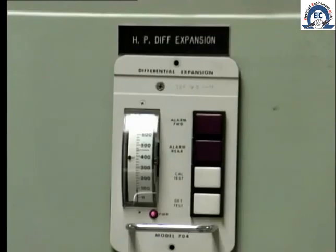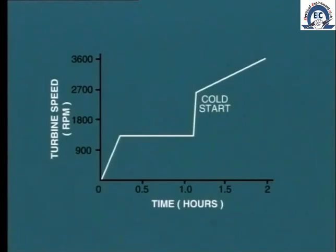When the turbine is undergoing a cold start, we must allow sufficient time for the various internal components to be heated by the steam flow and expand as uniformly as possible. As shown by this typical startup chart, it may take several hours to bring the cold unit up to synchronizing speed.